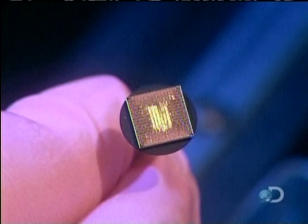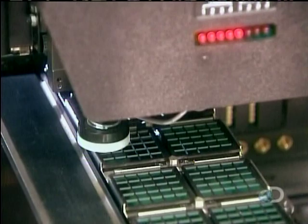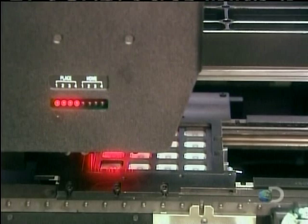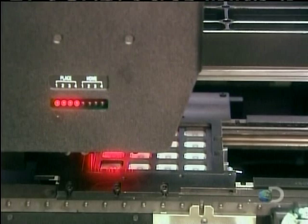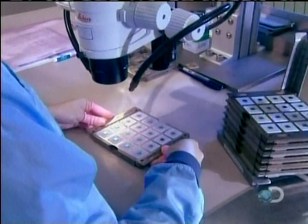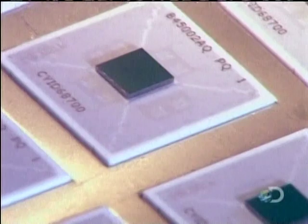The factory receives the microchips ready-made, with all the circuits in place. They place a microchip on each substrate. An infrared light guides the machine to place the chip in precisely the right spot. They pull a sample from the production line to further verify the positioning with a microscope.